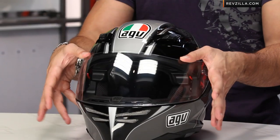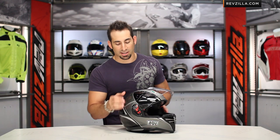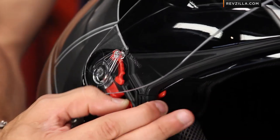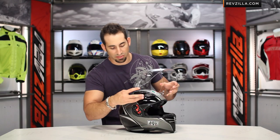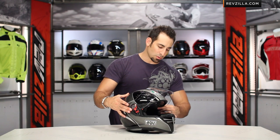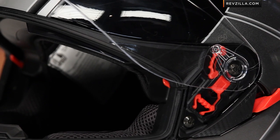Now, we're using a new shield change mechanism from AGV called the XQRS — the Extra Quick Shield Change System — and it's really simple. It's just a button on both sides and it comes right off that quickly and that easily, and then to pop it back on, you just kind of line it up and snap it in. A few years ago nobody had a quick change release system like this, and these days it's really an ante for any premium helmet. AGV has done a good job at redeveloping the system so it works really well.